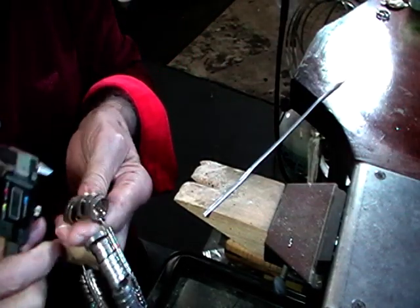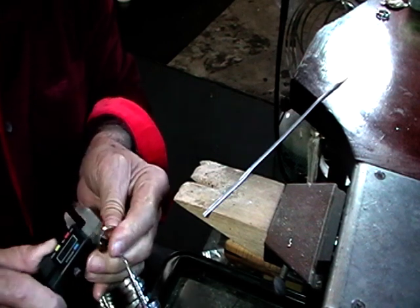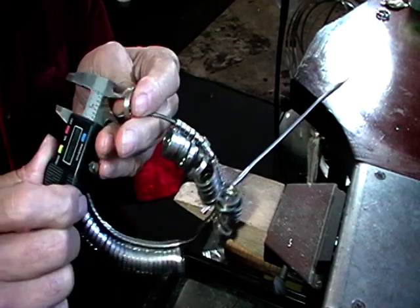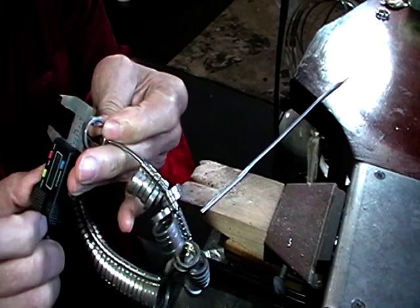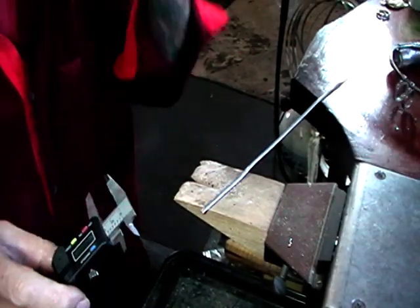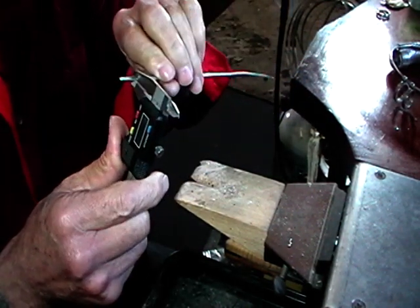Measure the inside diameter of your ring - the ring wants to be snug but not tight. Use this part of your calipers for measuring the inside, and wiggle it a little bit to make sure it's at maximum size. Add the height of your wire, which is 1.6 in this case.